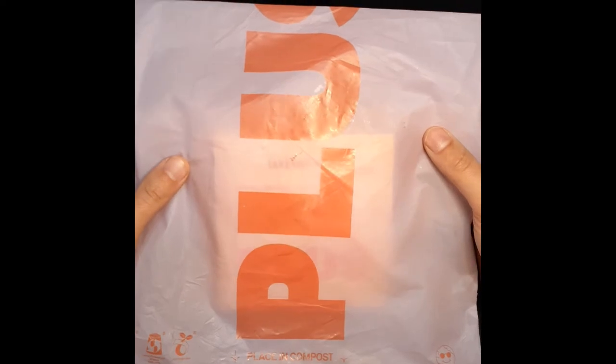Hey, coming back with another eco-friendly package. Today we're going to be looking at the Plus body strips — these are supposedly soap body strips.